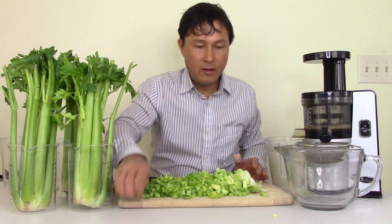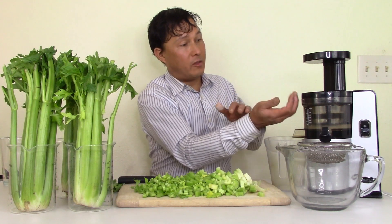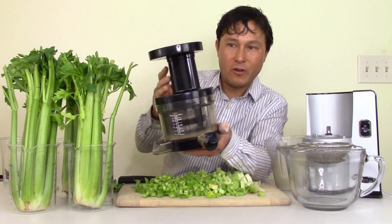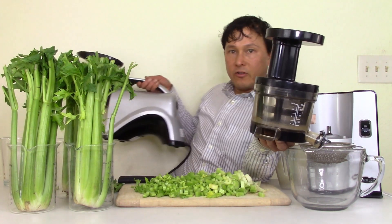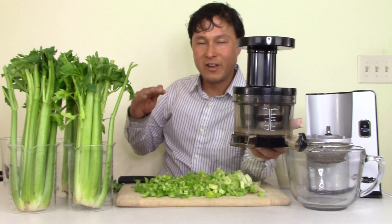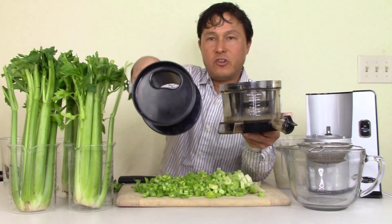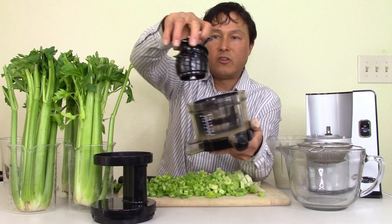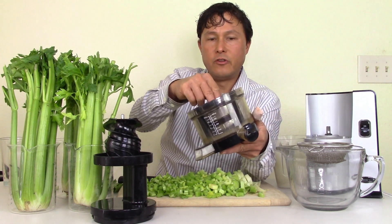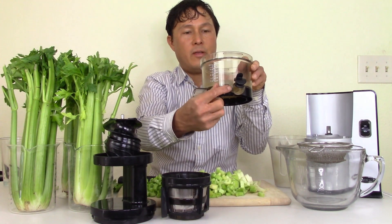When that blocks, and you keep juicing without noticing, you get a buildup of pulp inside the auger that jacks the auger into the top and you can't disassemble it. The Omega NC800 is a horizontal juicer — the auger runs horizontally — and horizontal augers don't have this issue because the pulp makes a right-angle turn as it's being crushed and doesn't have to navigate additional turns. On this machine, produce goes into the feed chute, into the auger which spins, crushing and squeezing out the juice.